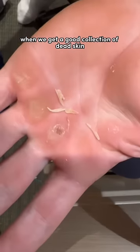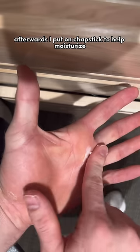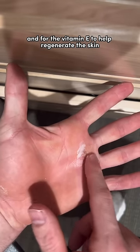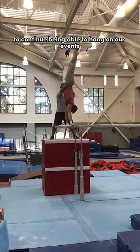It's pretty gross and we get a good collection of dead skin. Afterwards, I put on chapstick to help moisturize and for the vitamin E to help regenerate the skin. And that's how we keep our hands healthy to continue being able to hang on our events.